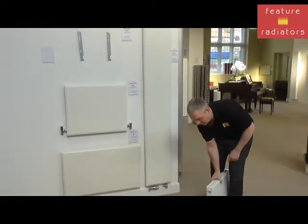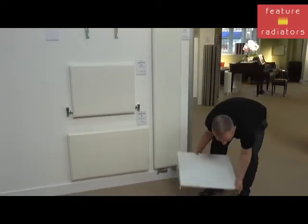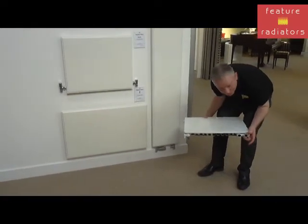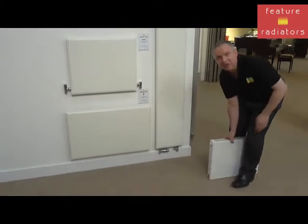With the New House you've got the bonus of having both side and underside connections on the horizontal models, and underside connections on the vertical models.